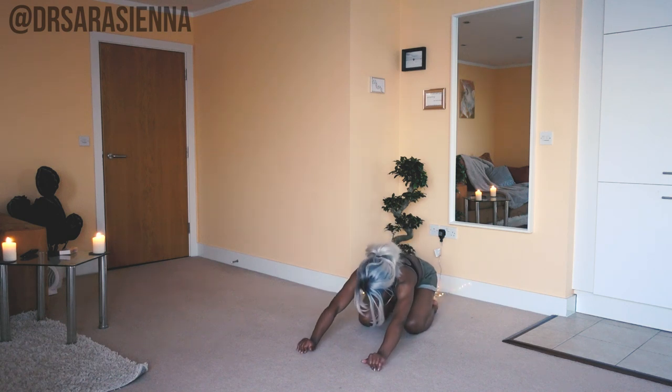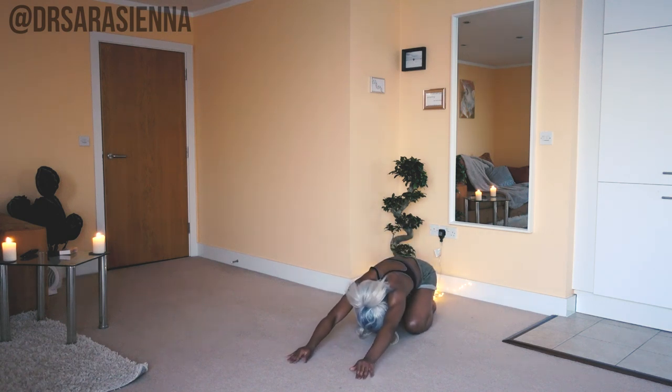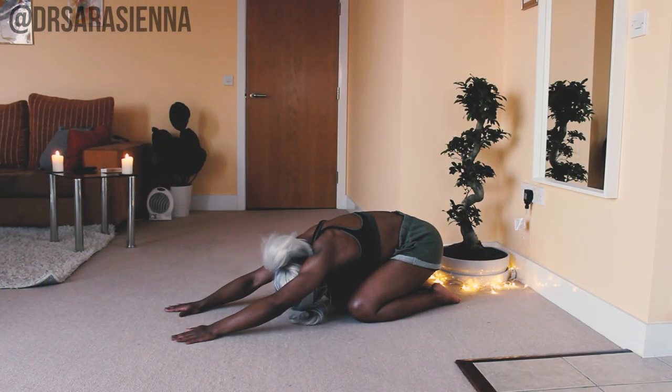Then we're going to bring the hips back as we reach our fingertips out in front of us, really elongating the upper body. Take some deep breaths — I love this pose, it's so peaceful. Breathe in, breathe out.